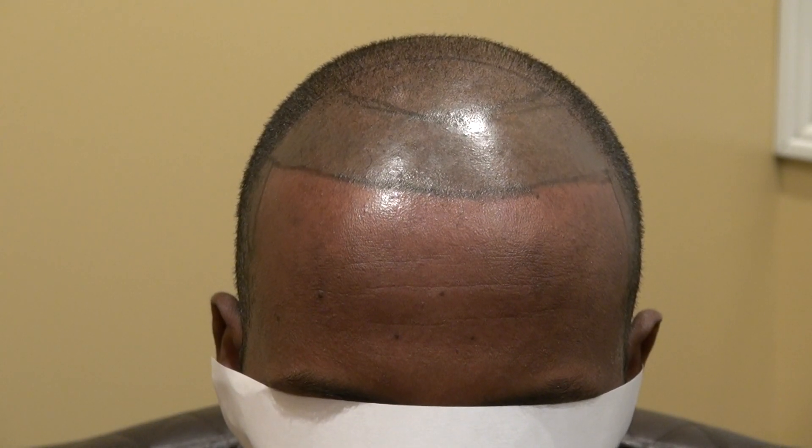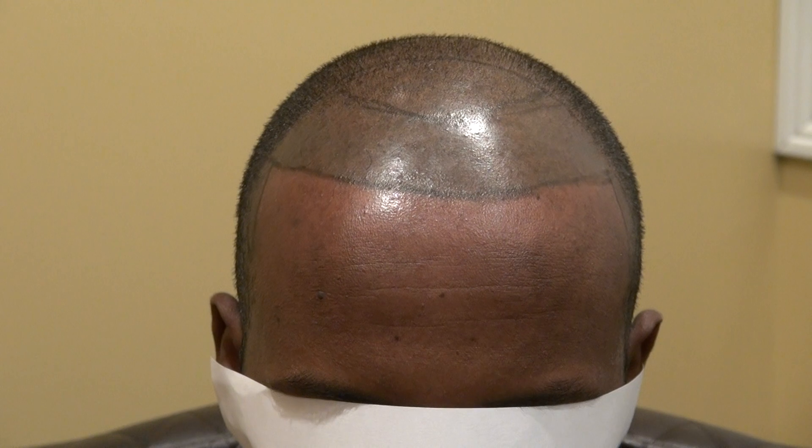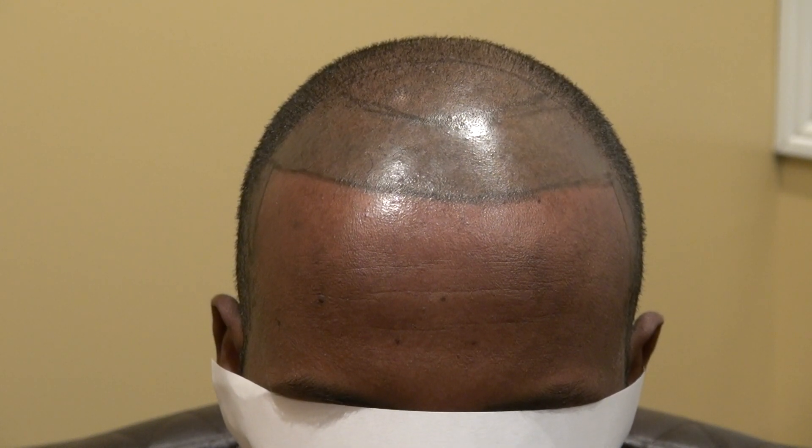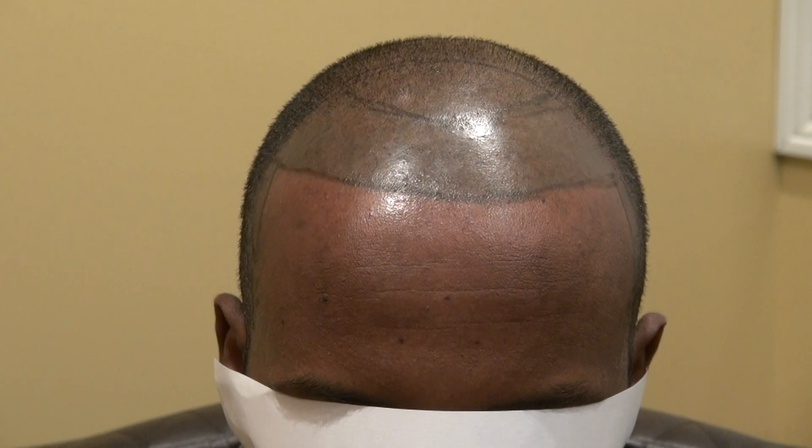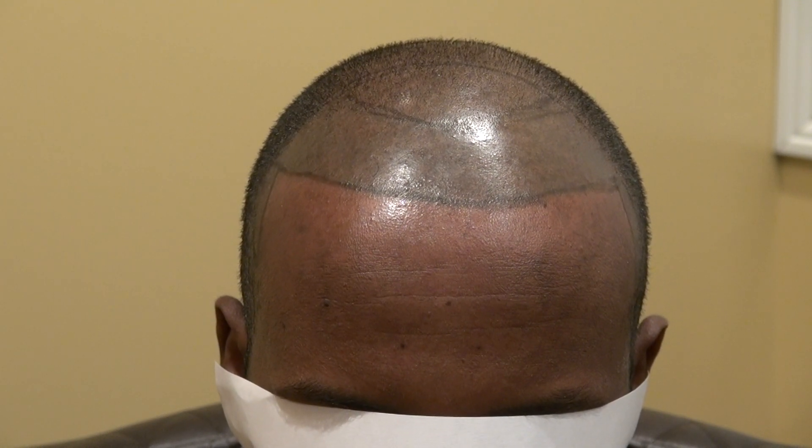This video is the AutoPAD TronCopter Solution Surgery using the FUE method. The patient had a micropigmentation done a year ago, which left him just a blue collar.